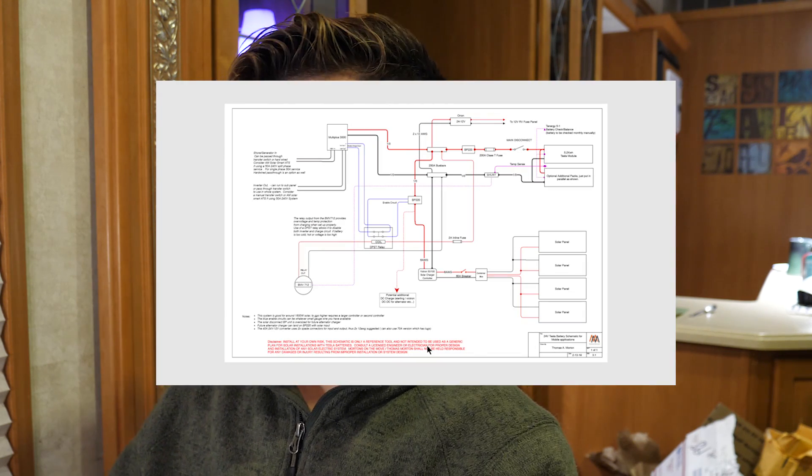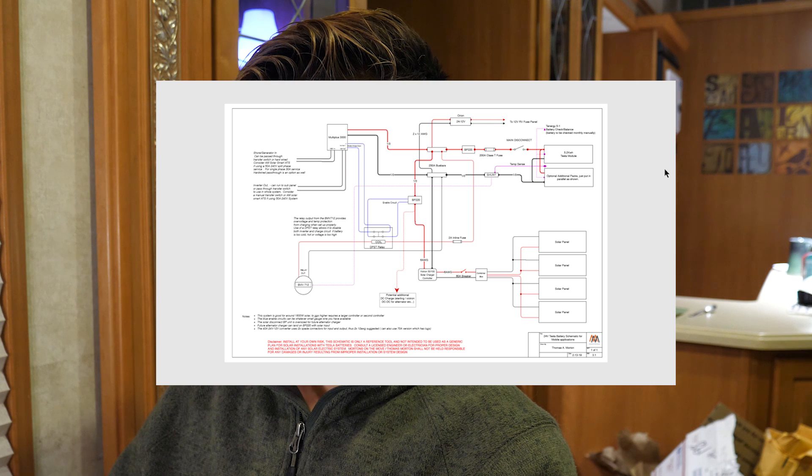So I've got the schematic up on my computer here. I'm going to go ahead and start a screen recording and walk you through some of the changes that we made.